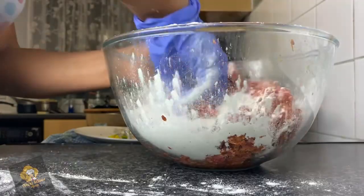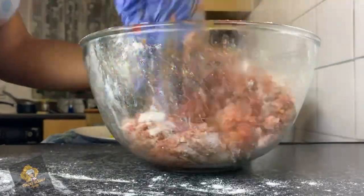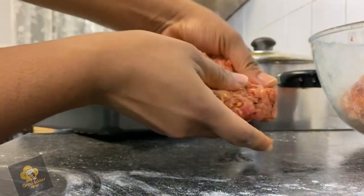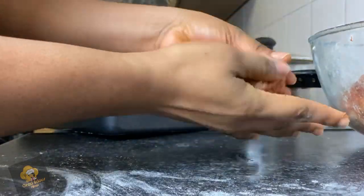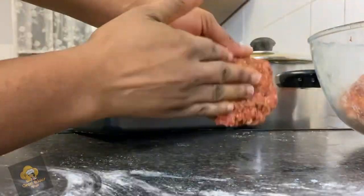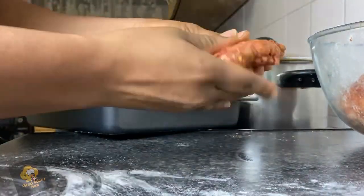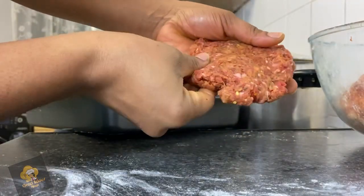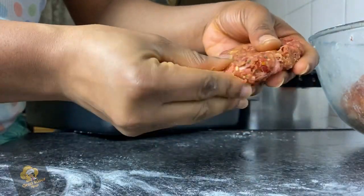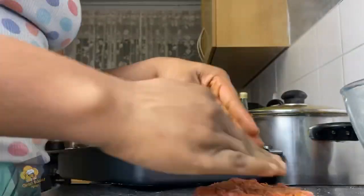Here I'm adding in some flour, just to make sure the beef stays together. You can use bread crumbs if you want, but I decided to use flour — there wasn't much need for bread crumbs. Now I'm molding my beef. The tip is to make it a little flatter and wider, much bigger than the initial size, because it will shrink.